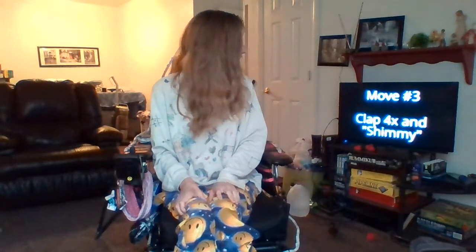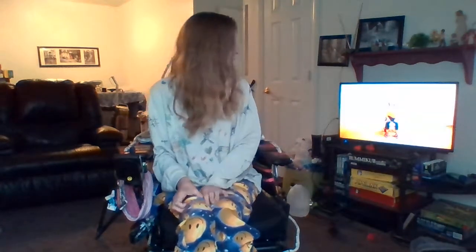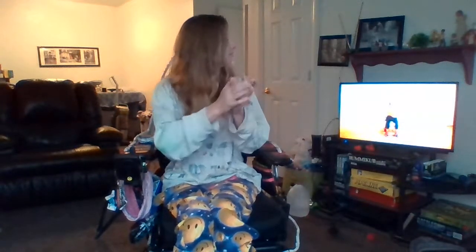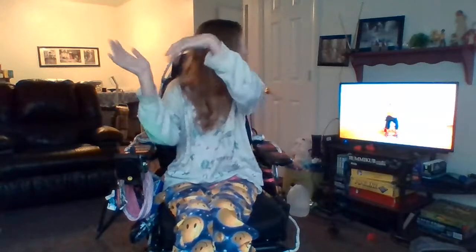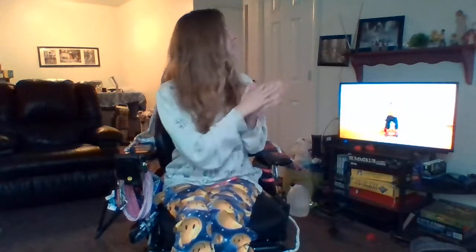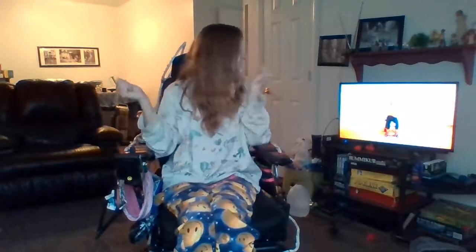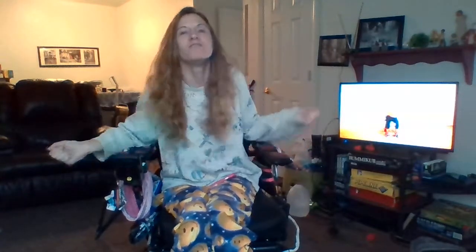What is this? Clap four times and shimmy! Woo! On this one, we're going to do a clap — clap, clap, clap. Five, six, clap. One, two, three, four, five, six, seven, eight. Okay. One, two, three, four, five, six, seven, eight. One, two, three, four, five, six, seven, eight. Okay, I got it.